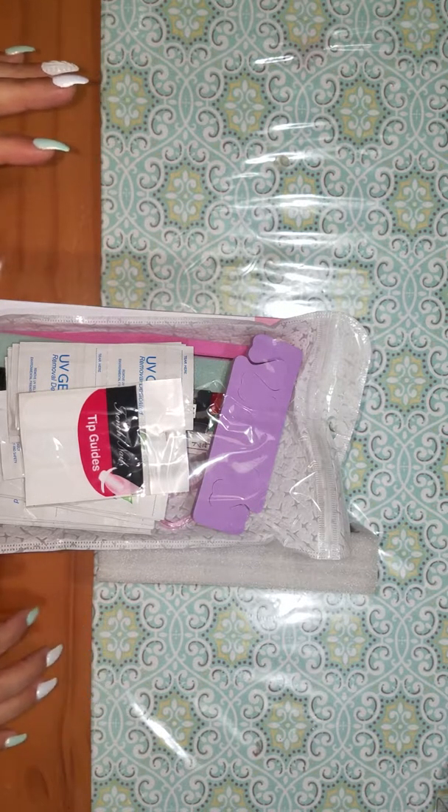Hello, so today I wanted to do a video so that everyone can see all of the items that are included with the starter kit. Right now it might not seem like a lot, but it's actually a lot. So I'm going to go ahead and take everything out so that you guys can see everything that's included.